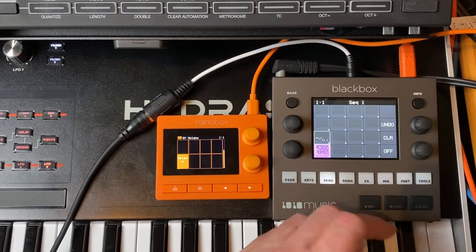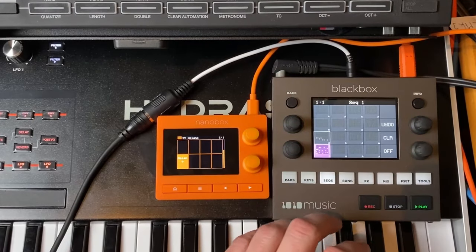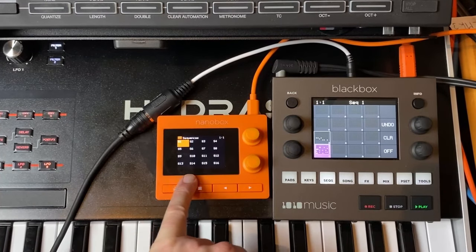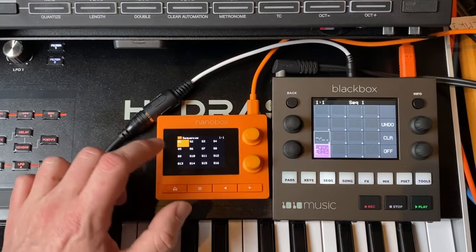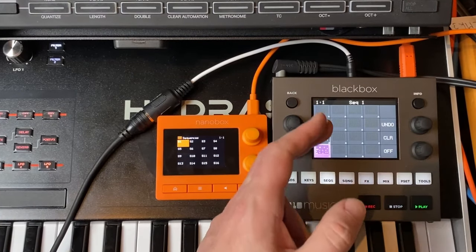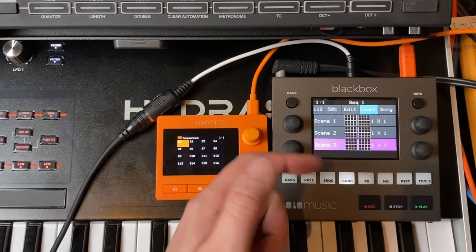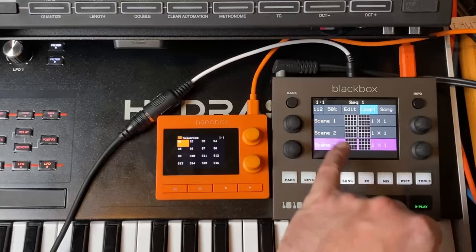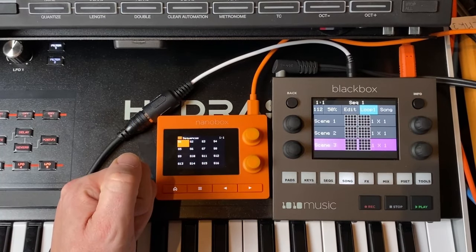On the sequencing side, the Black Box allows you to play multiple sequences simultaneously — for example, one sequence for drums and another for bass, each triggering any of the 16 sound slots. The Nano Box has 16 sequences but you can only play one at a time, though you can put bass and drums into a single sequence. The Black Box also has a Song Mode that lets you combine sequences into scenes, each playing for a configured number of bars before moving to the next — a powerful feature not available on the Nano Box.